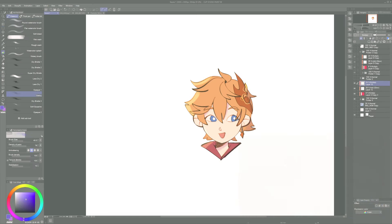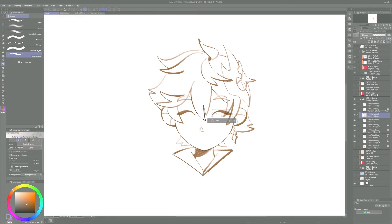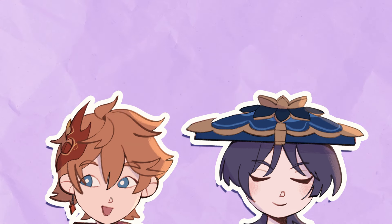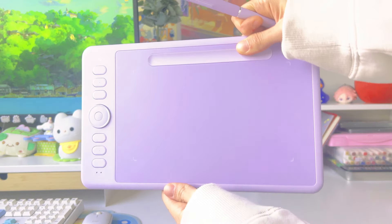And here are the results — very cutesy child and Scaramouche charms. Now it's time for my final thoughts!